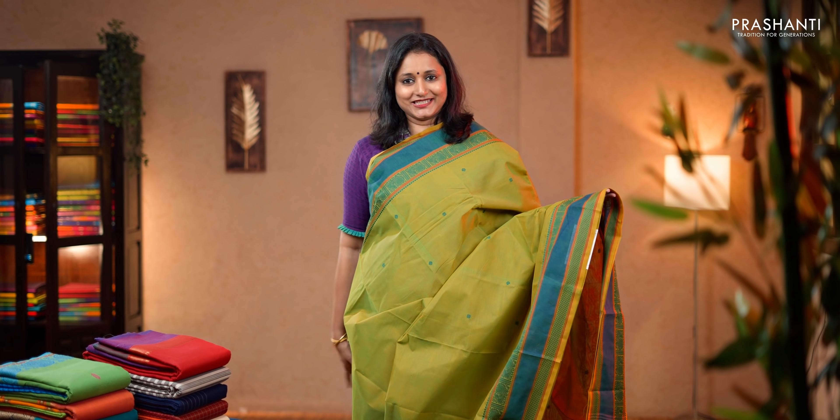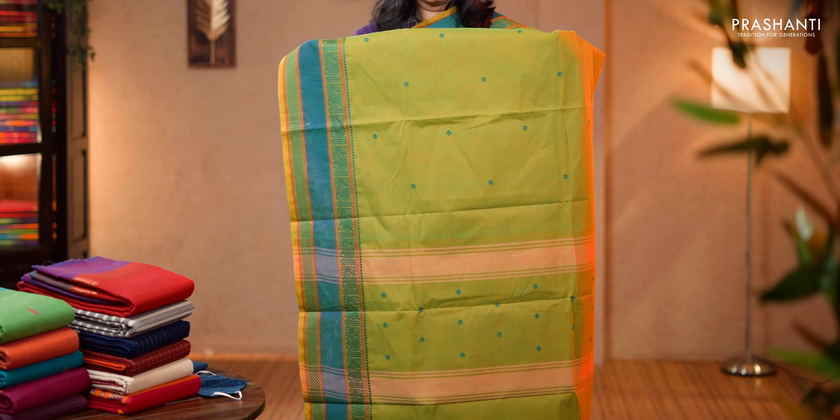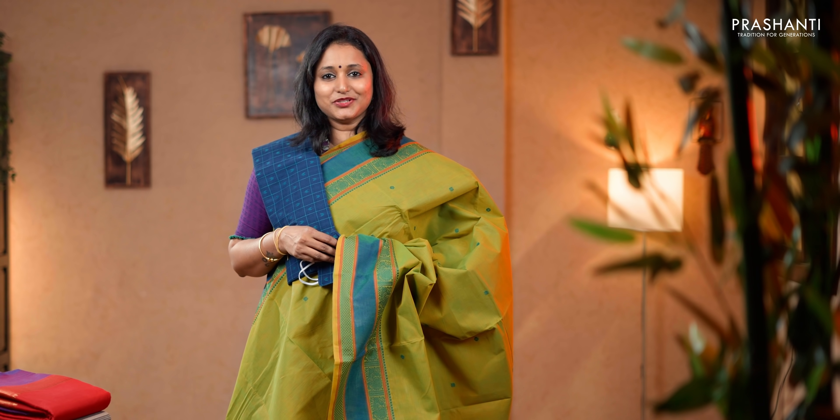Elachi green. Very pretty color with annams and half diamond thread woven borders on either sides. The body has got small thread woven buttas running throughout the saree. A simple pallu, a matching woven blouse and a mask. Priced at 1,490.